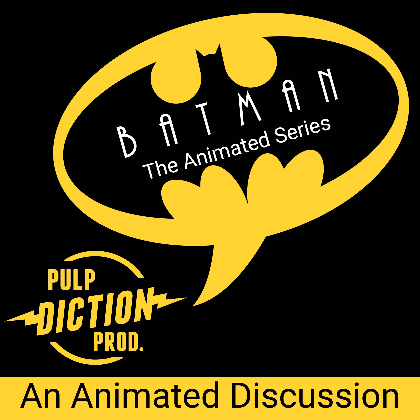You're listening in on an animated discussion about Batman the Animated Series with two experts in their fields. I'm Joshua Unruh, Superhero Scholar. And I'm Caleb Masters, your friendly neighborhood film critic extraordinaire from TheCinematropolis.com. Today's topic is Season 2, Episode 9: The Strange Secret of Bruce Wayne.